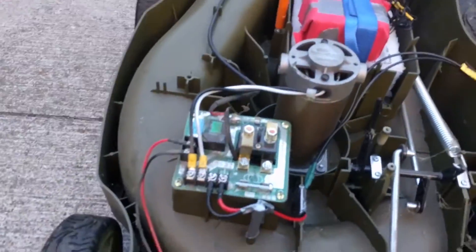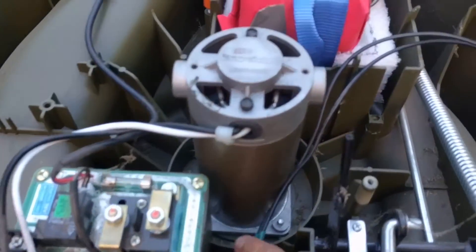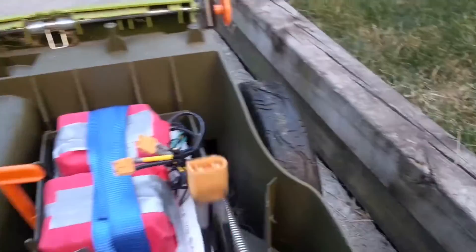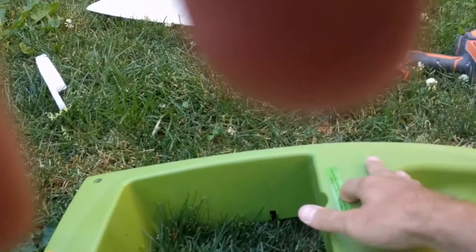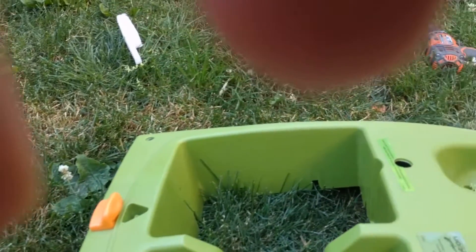Final design. What I ended up doing was extending these. Right here you can see I extended them, and on the end I put the XT60 connector so I can connect it to the series cable to the batteries. I put a little hole in the actual cover so that the cable can come out and connect directly to the batteries.